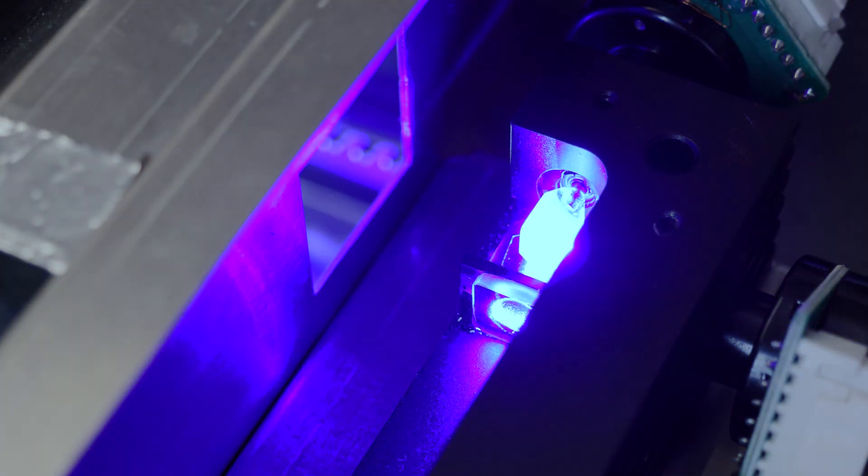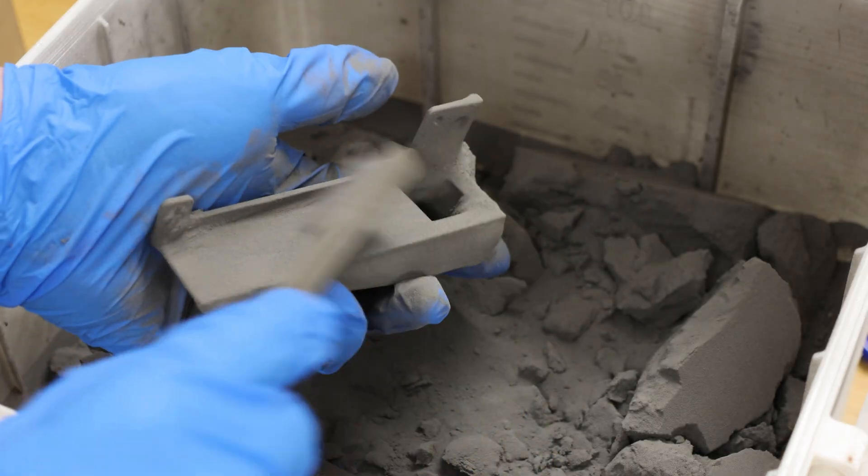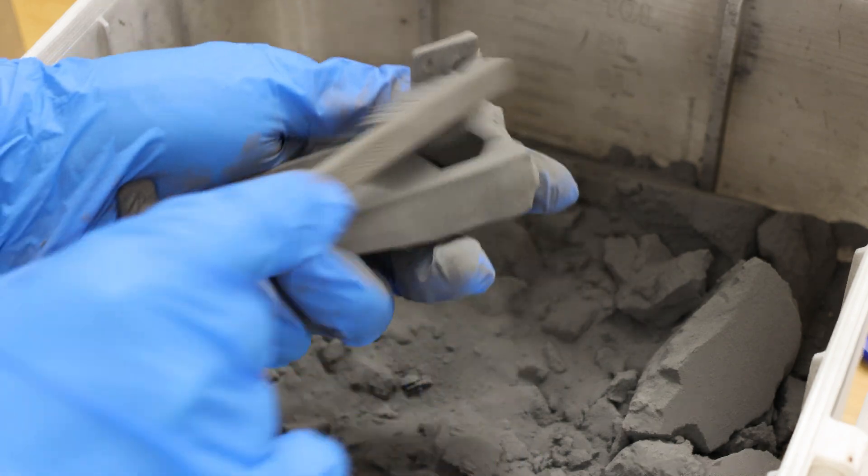Selective laser sintering, or SLS, is a robust process that has been the workhorse of industrial 3D printing for decades. It works by fusing plastic powder using a high-powered laser to form fully dense parts, layer by layer. The parts are held up by unused powder from previous layers, which eliminates the need for supports. The print process is the same regardless of geometry, making it a reliable and repeatable process that you can count on.